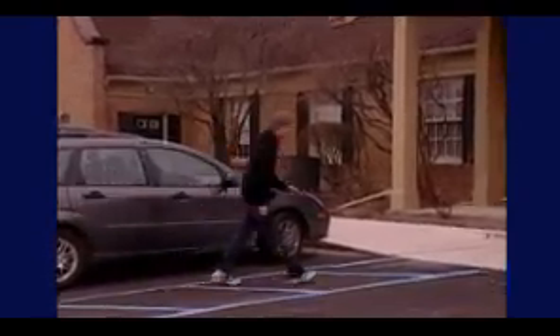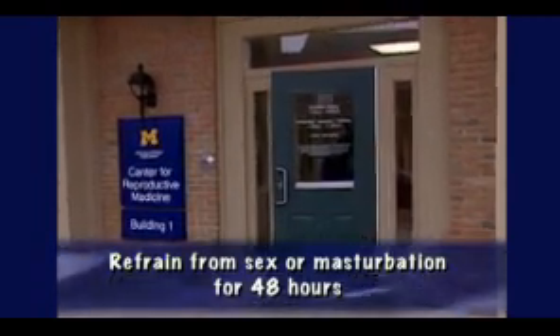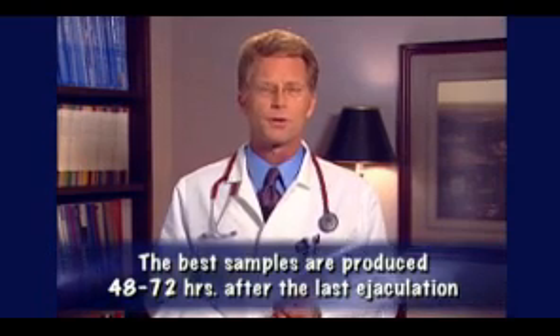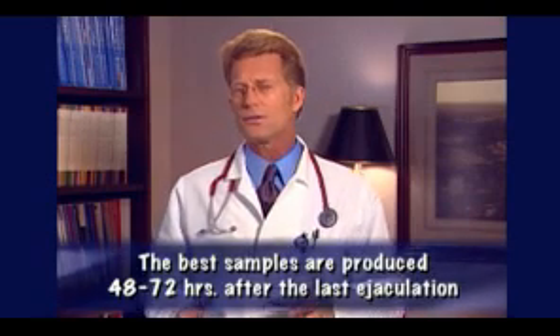When a person banks his sperm, it's important to store as much healthy sperm as possible. For this reason, it's best not to have sex or masturbate for 48 hours before you bank sperm, because the sperm count might not have had enough time to build up. On the other hand, if it's been a really long time since having ejaculated, the sperm count could also be a little lower. The best sperm collections are produced 48 to 72 hours after the last ejaculation. This is when the highest levels of sperm are collected.